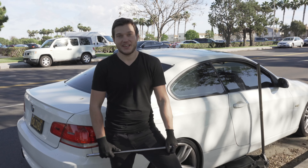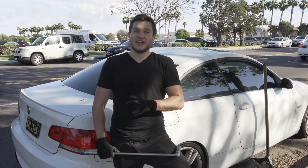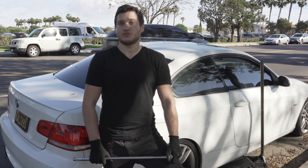Hey guys, my name is Tim and I'm the Master Mechanic at Zeiton BMW Mobile Services. Today we have a 2008 BMW 328 Coupe, which is the E92, and we're going to do the rear brake pads replacement.